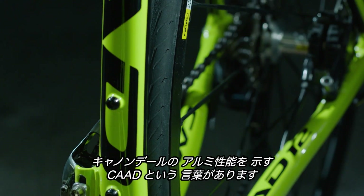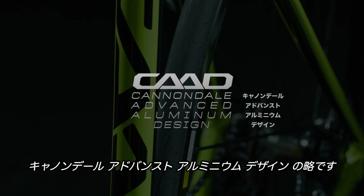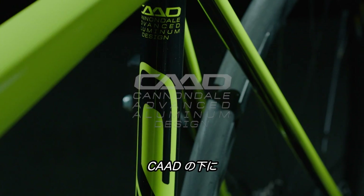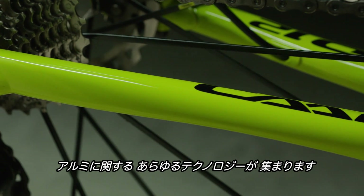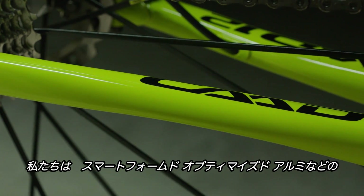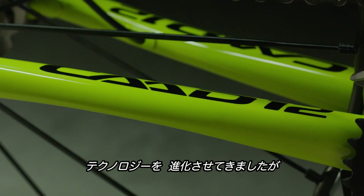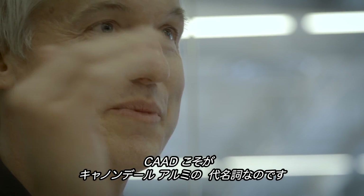Throughout the years, there's been one word that's been synonymous with Cannondale Aluminum Performance, and that word is CAD, which stands for Cannondale Advanced Aluminum Design. CAD is the umbrella under which all of our aluminum technology sits. We've advanced our technology over the years — now it includes things like Smartformed and Optimized Alloy — but CAD is the defining principle. CAD is what Cannondale Aluminum is all about.